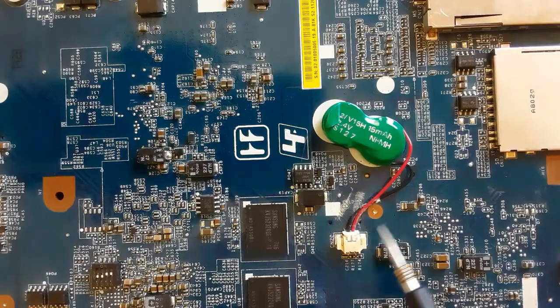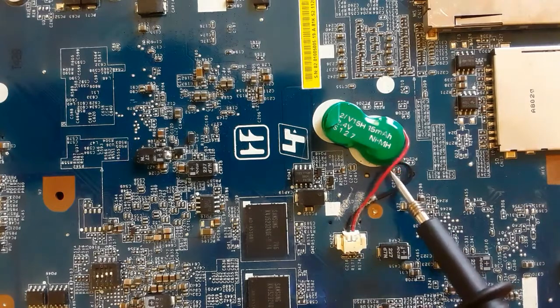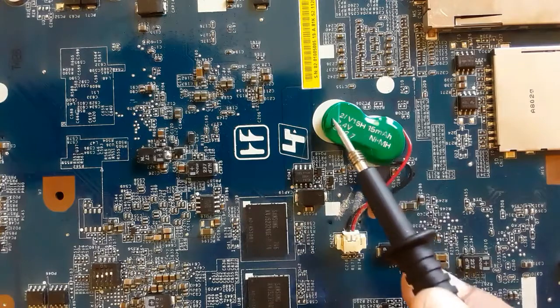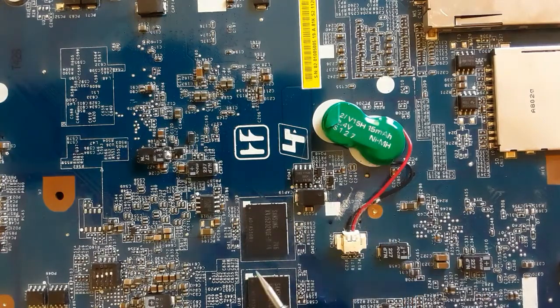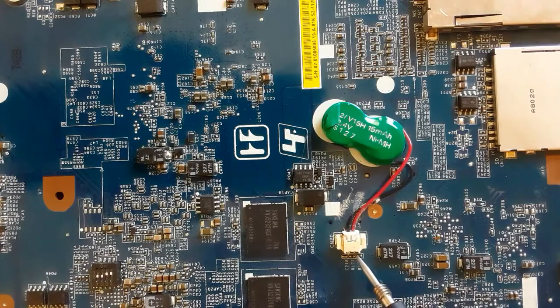Here we have another motherboard with another CMOS battery. This one has two wires — a red wire and a black wire — and it reads 2.4 volts. Basically, these batteries usually have a voltage of 3 volts or 3.3 volts.